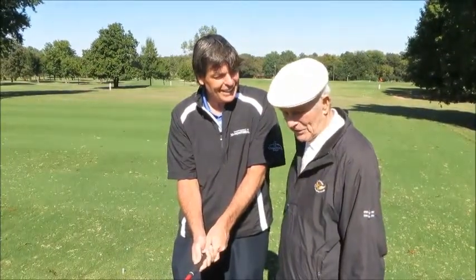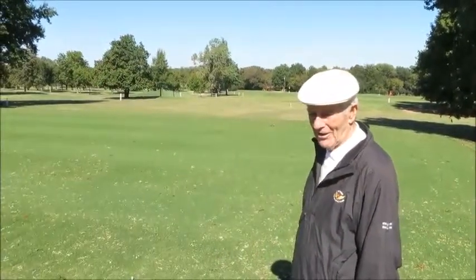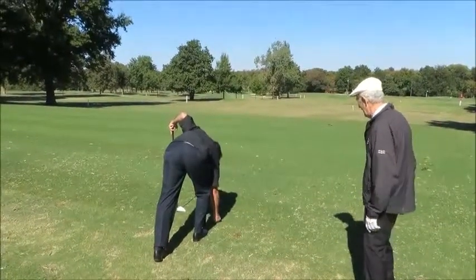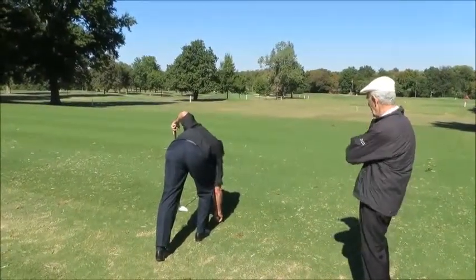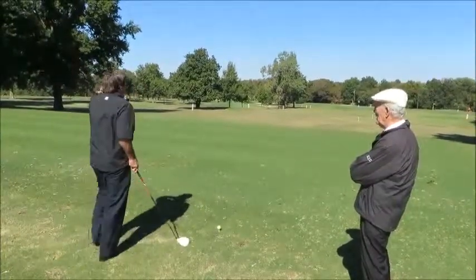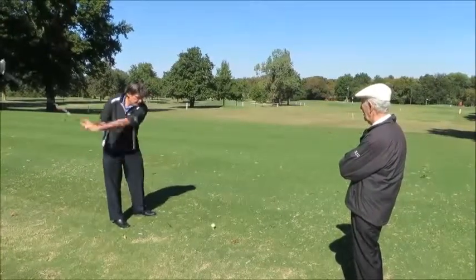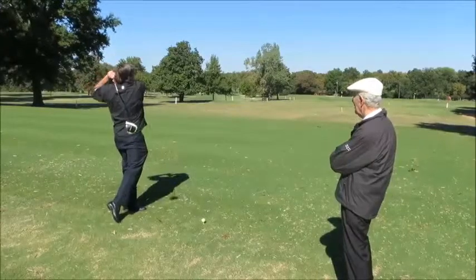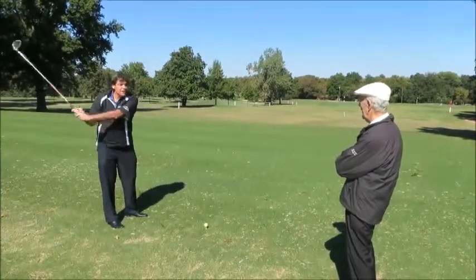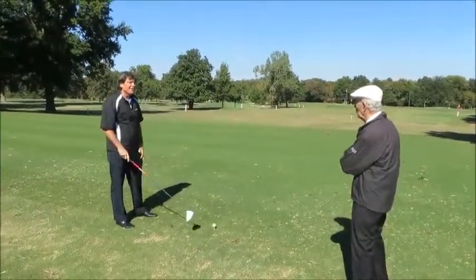You want to see another one? Yeah, I want to see another one. Alright, show them one more. So, lighten up the grip — just a little. Lighten up the grip a little. Take a couple of practice swings. Check your tension. Keep it light. Left hand is the firm one.